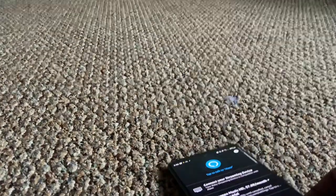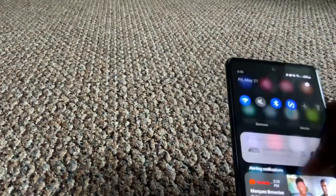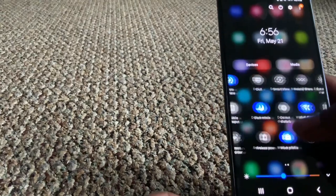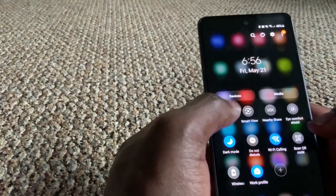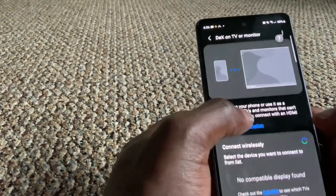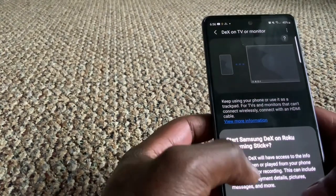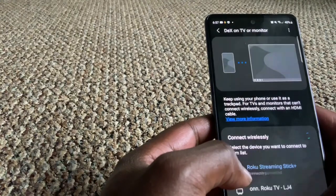This is my S20 Ultra. We're going to scroll down from the top settings, then click on DeX, and do DeX on TV or monitor — it's going to connect wirelessly. This is my Roku streaming stick, so I'll press Start Now.